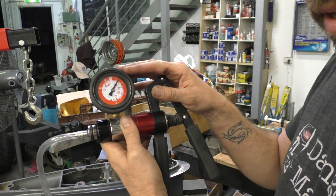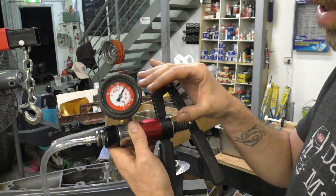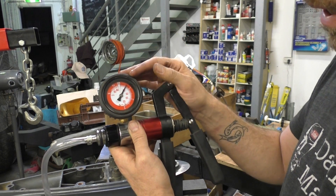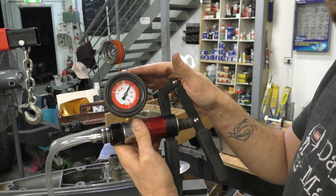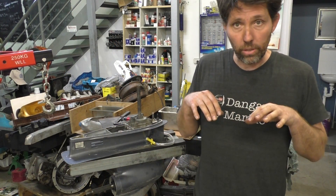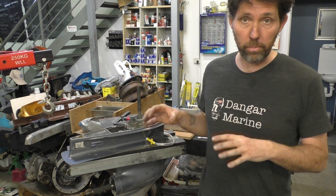There we go — sitting on 10 psi. The specs in most manuals say it only has to hold this pressure for about 10 seconds. This has now been 30 seconds and the needle hasn't moved at all, so I'm pretty confident all the seals in this gearbox are in good shape. I'll quickly take the water pump off to show you the drive shaft seals and run through all the seals this test is actually checking.